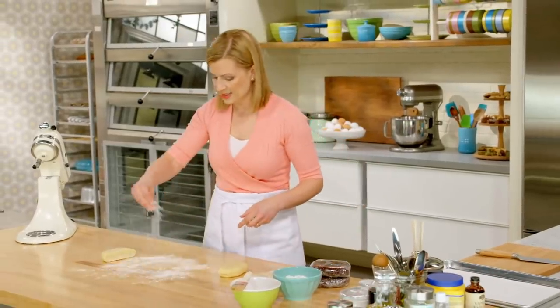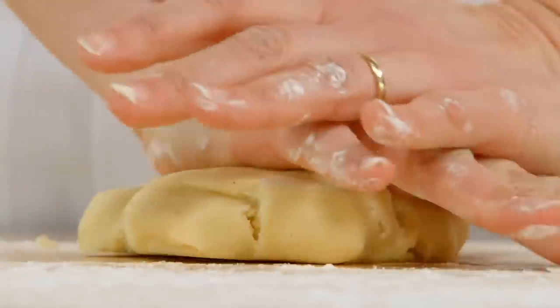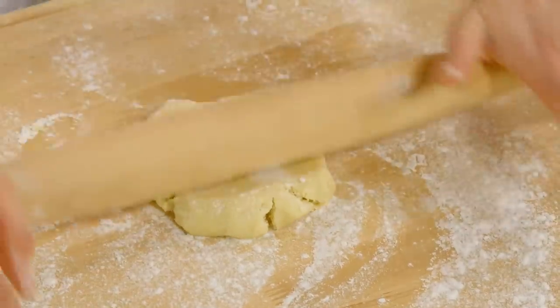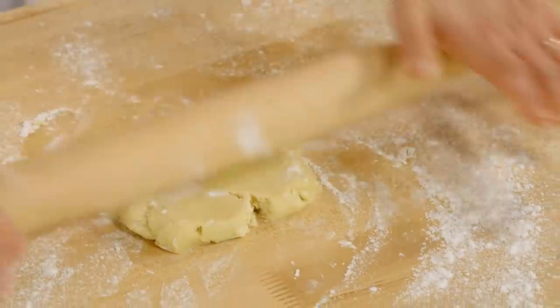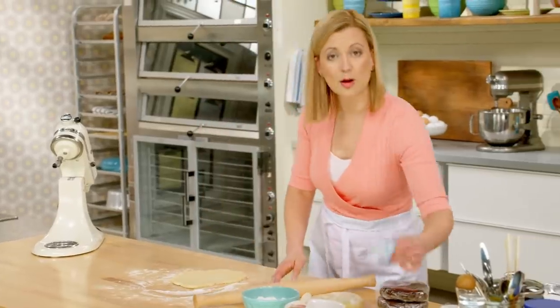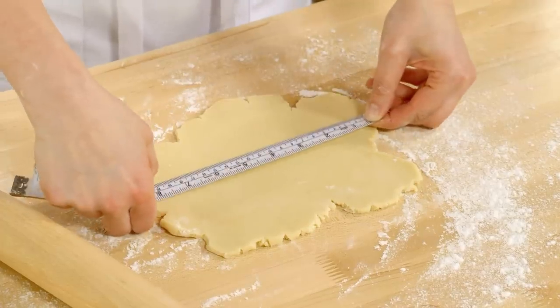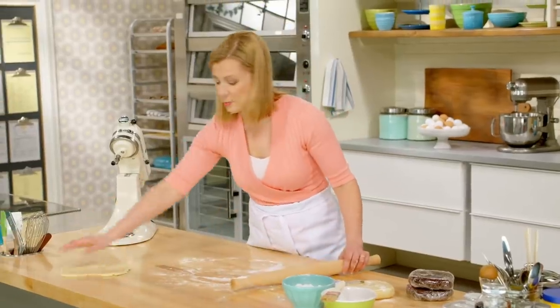You want to work on a lightly dusted surface, just so the dough doesn't stick. I'll roll each piece into a rectangle that's about eight by five inches, and about half an inch thick. A ruler or a flexible tape measure is really handy here. I'll set this piece aside.